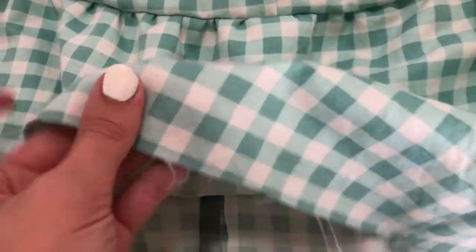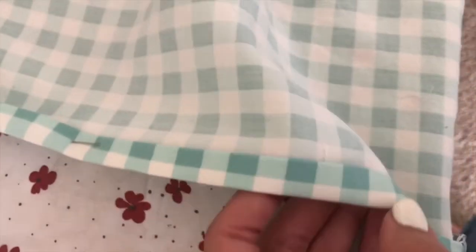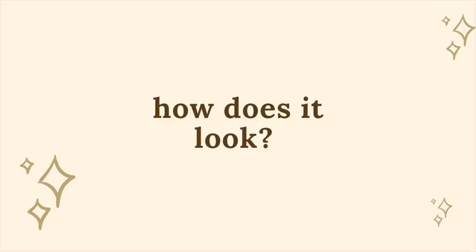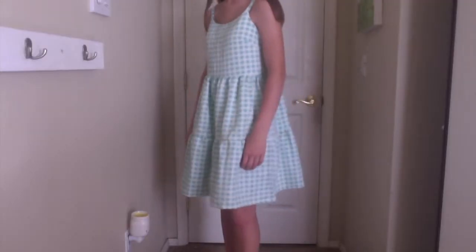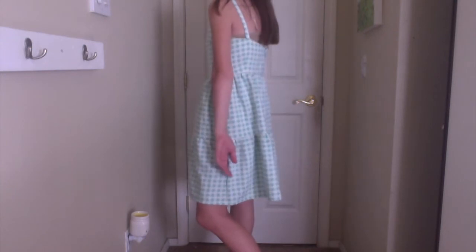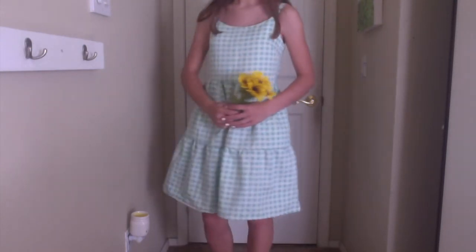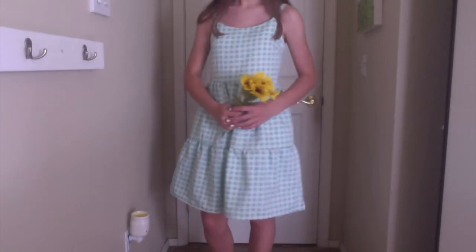Then all that was left was to hem the bottom of the skirt. Overall, I'm very happy with the way this dress turned out. I'm happy with how easy this dress is to layer — I can wear a t-shirt underneath for the colder months and even a cardigan when it gets really cold.